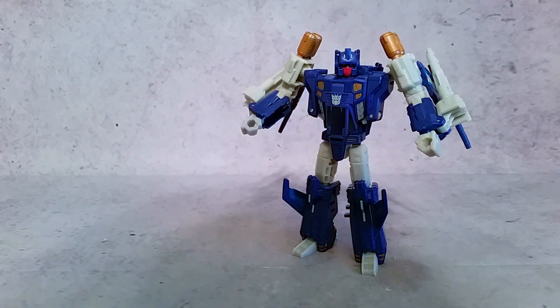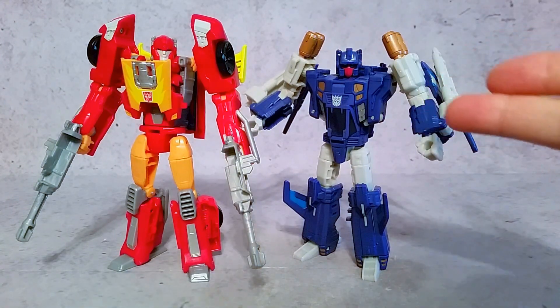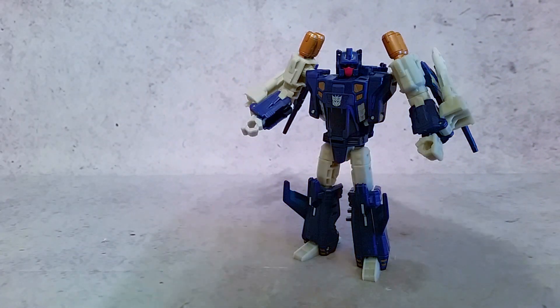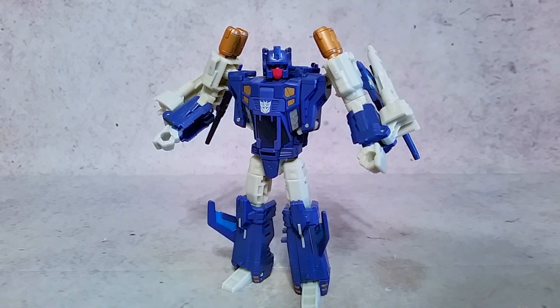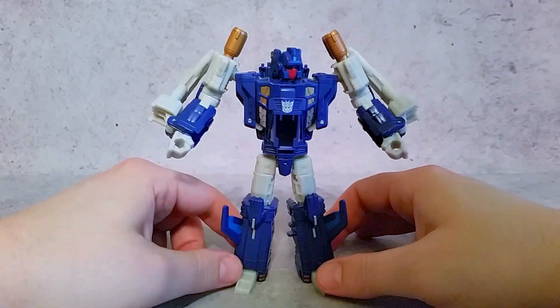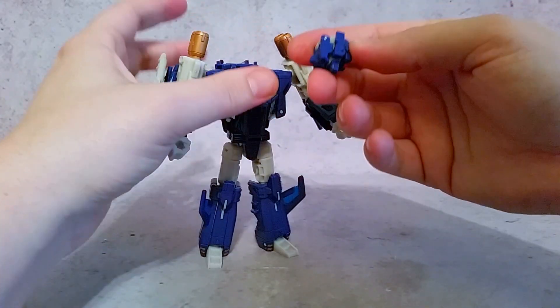We'll go ahead and bring in Hot Rod so you can see these two side by side. He's a little bit shorter than Hot Rod head to head. I like all these deluxe figures — they're actually some of my favorite deluxe figures that Hasbro or Hasbro Takara has done. They've just knocked it out of the park as far as character selection for Titans Returns, at least for me, doing a lot of these Japanese characters. Anyway, that's a little quick look at him.